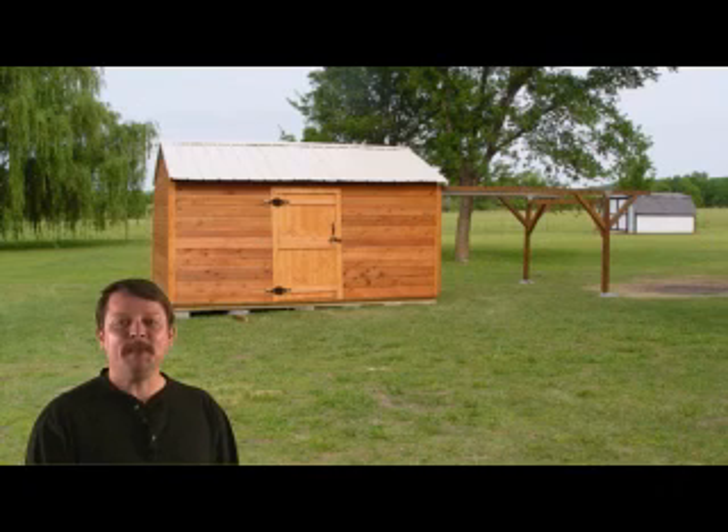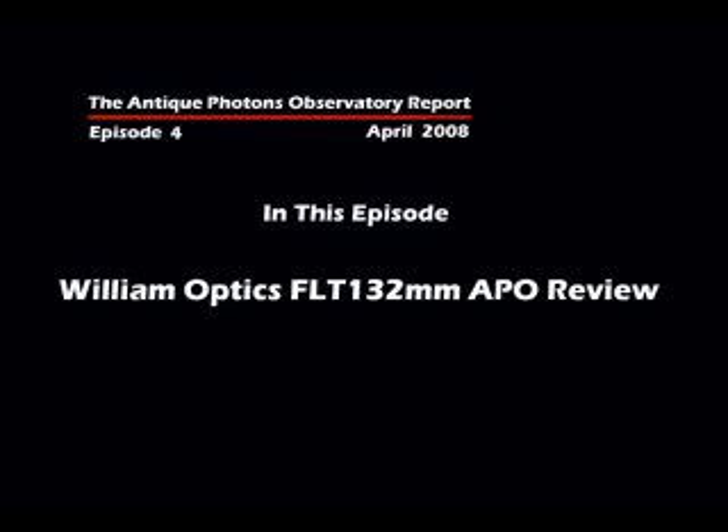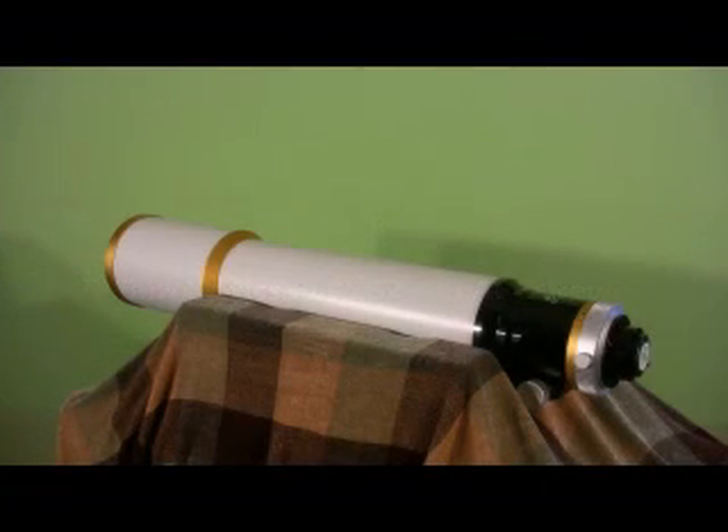Hi, I'm Matt Taylor. Welcome to the Antique Photons Observatory Report. Thanks for tuning in. In this episode, I'll be reviewing the William Optics FLT 132mm APO.